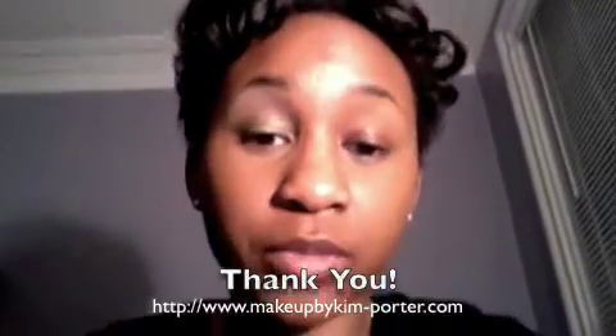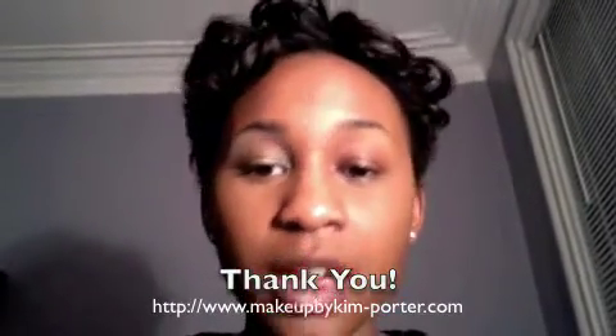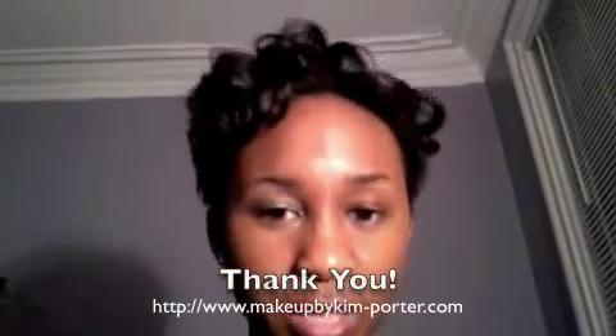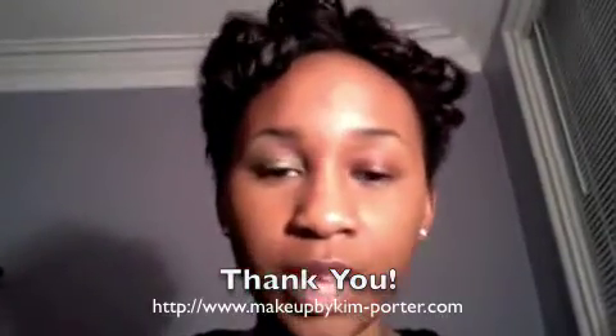So you have a while to use it. Don't forget to check my blog, subscribe to my YouTube channel if you haven't already, and follow me on Twitter — Makeup Kim Porter. I will see you during my next haul, review, or tutorial. Thank you, bye!